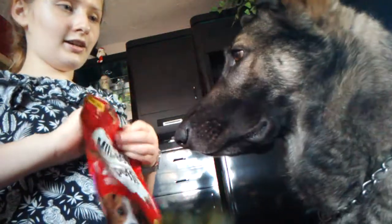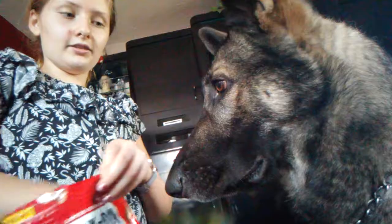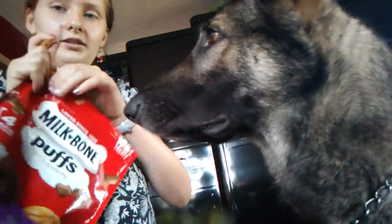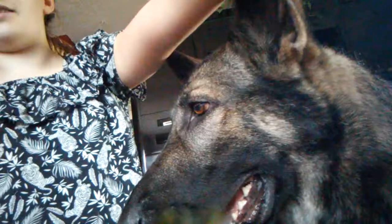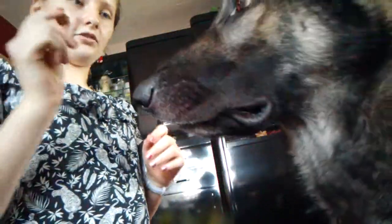We're going to be teaching Rocky how to take a treat and eat. We're going to be using these pups. There's only a couple left, so they look like that. And he likes these.